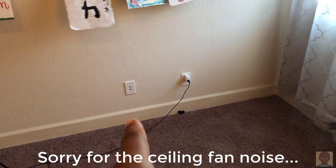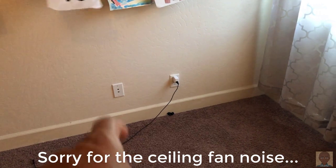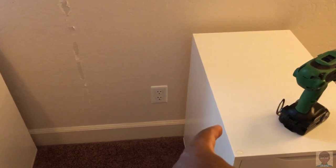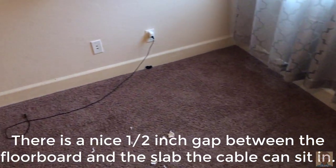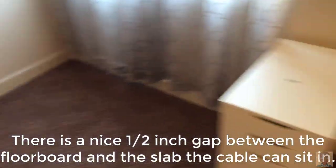So I'll go ahead and sand it, spackle it — I actually have paint to match the room — and we'll just repaint it. Then I'll get ready to run this line from here. We have a 10 gigabit network; we'll run this one under the carpet, pull up the carpet, run it around, and I'll bring it up probably right here behind this cabinet. We'll go ahead and do that right now and fire back up the time-lapse.